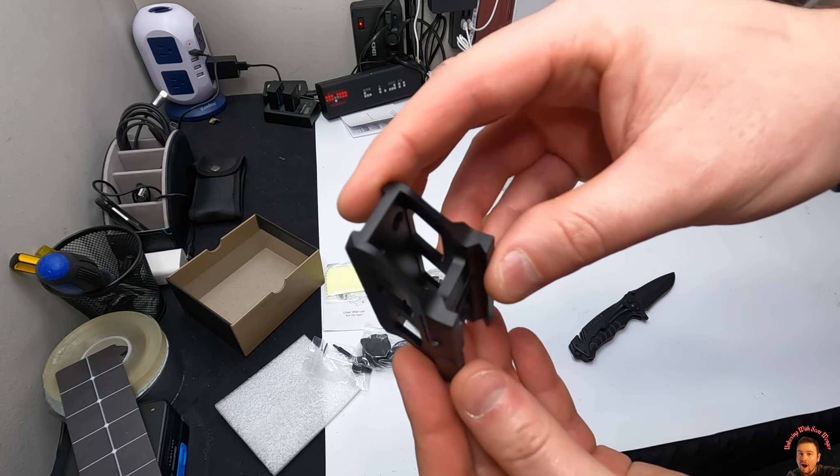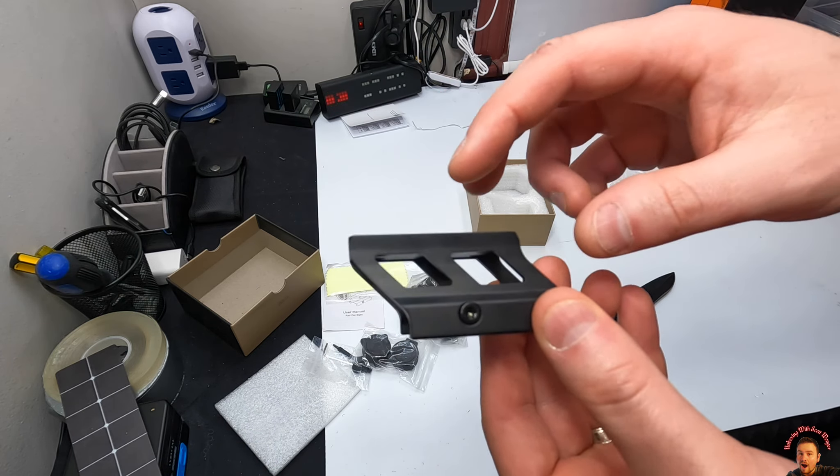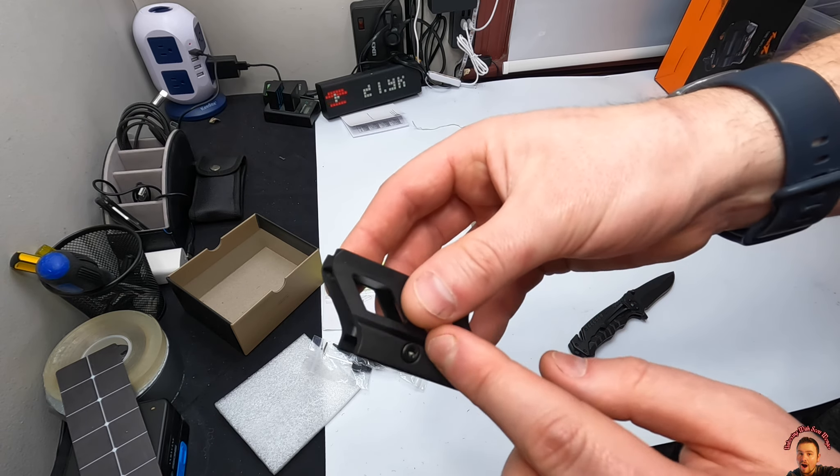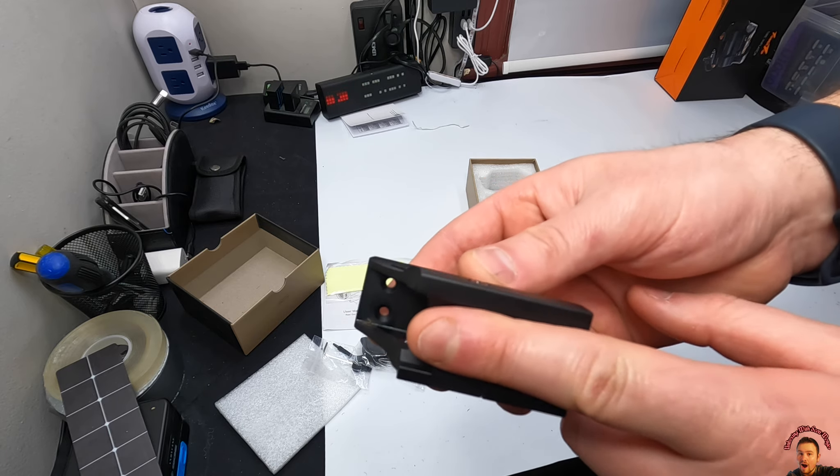So this is the riser. It's easy to tighten and loosen — you just use the tool they provide you and it goes against for tightening.